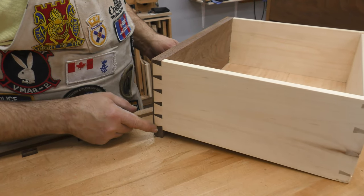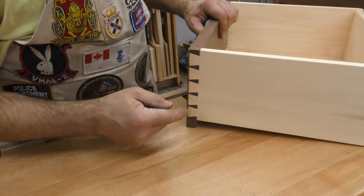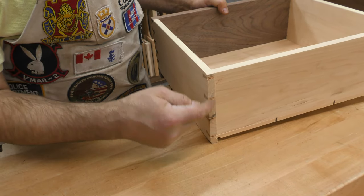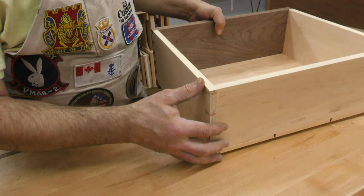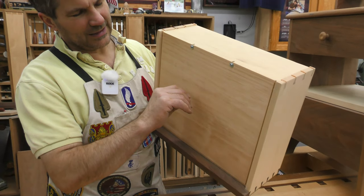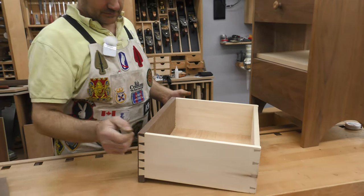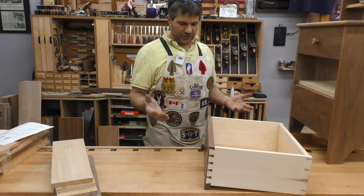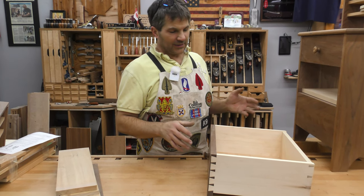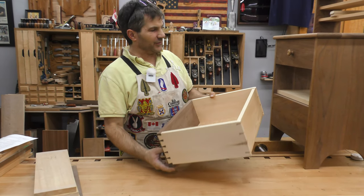I use hand-cut half-blind dovetails in the front. Half-blind simply means you don't see it from the front side — you only see it from the side where you see the tails. On the back, you have through dovetails where you see both the ends of the tails and the ends of the pins. The bottom is solid wood held in a groove on three sides but allowed to move seasonally. You have to pay attention to grain direction and use appropriate, stable materials. In this case, there are three different species of wood.